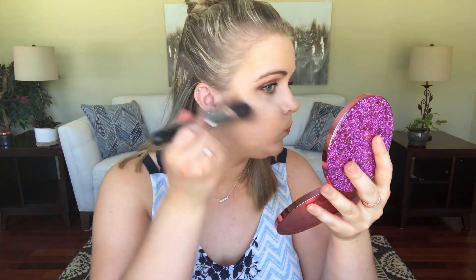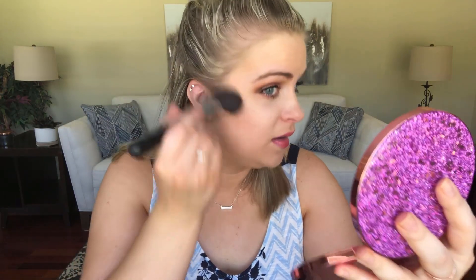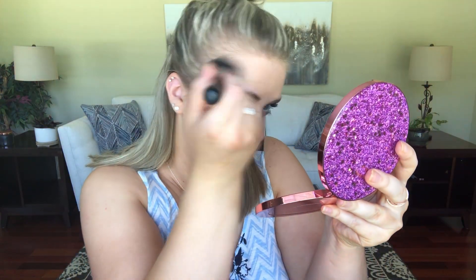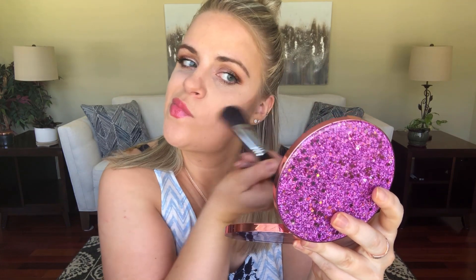I'm just going to go in with NARS Laguna, tap off the excess. I don't have a mirror behind my camera today, so I'm just going to use this Tarte palette as my mirror. I know I use this in a lot of videos for applying my contour, but it's because I just really love it, and this is the primary contour brush that I use. I recently taught my mom how to contour for the first time and she uses this brush, so I'll make sure I leave that linked for you guys. That is the Sigma F23 — I highly recommend this brush for contour.